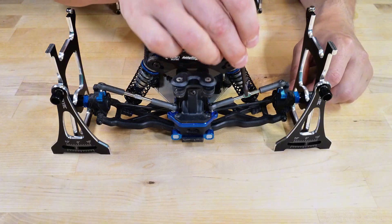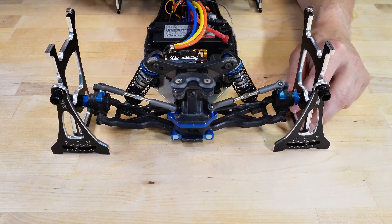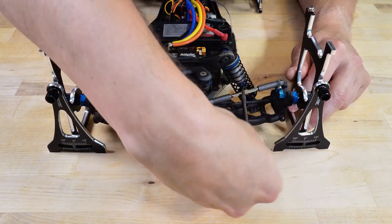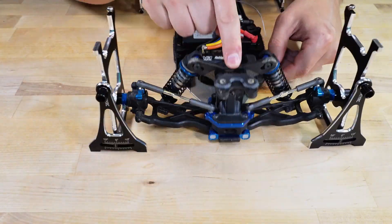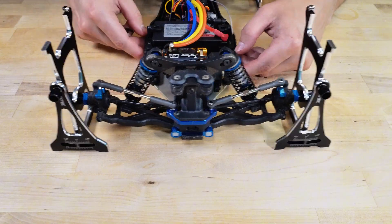Looks like I have too much negative camber on the rear. The wheels are leaning in by more than two degrees on each side, so I need to adjust that to the recommended baseline of one degree. To do that, I have to make the turnbuckles a little bit longer. Of course, I do that in the opposite direction first because I can never remember the orientation of the threads on those things.